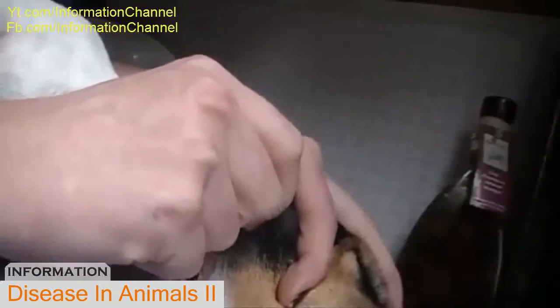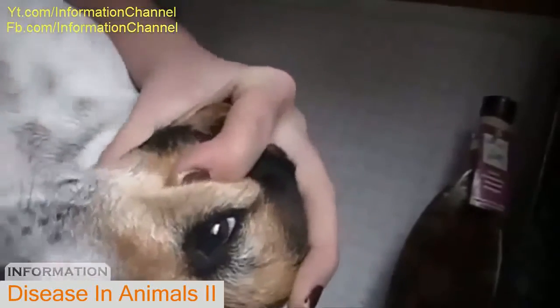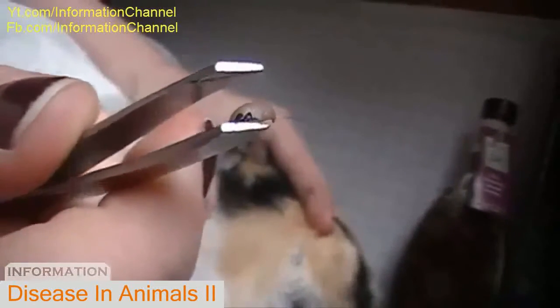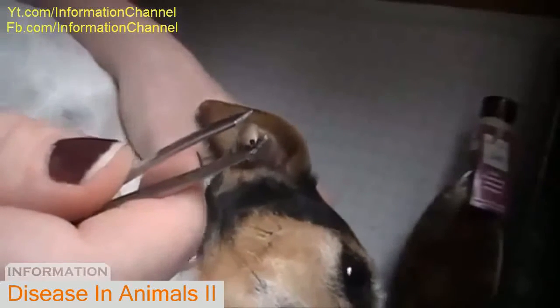He is really in there. There we go — I got him out and that is our tick, right there. That is our culprit. And there's his head. Yeah, he's really on there good.